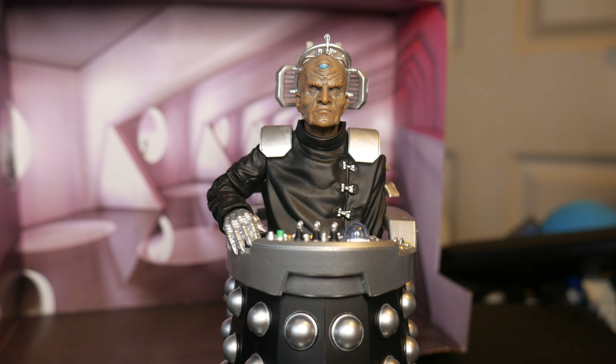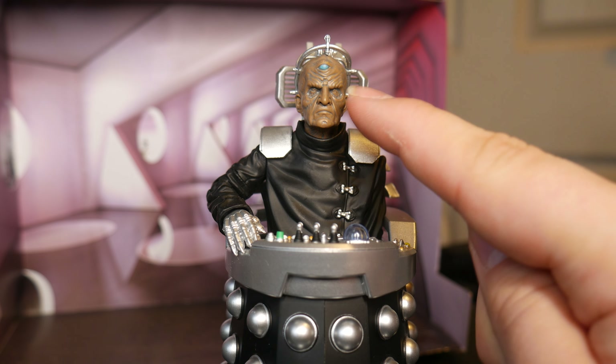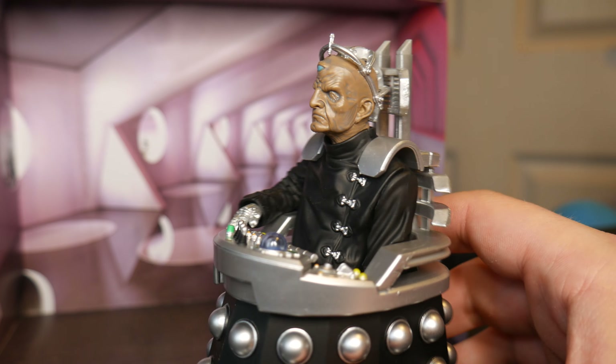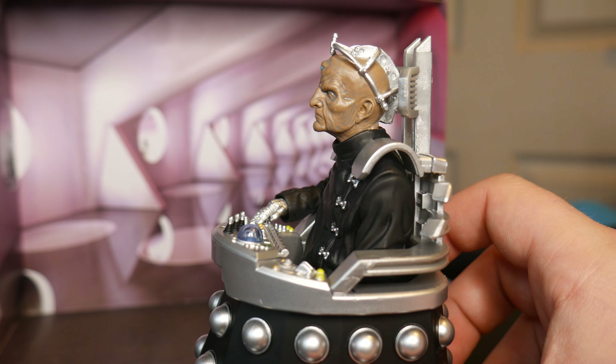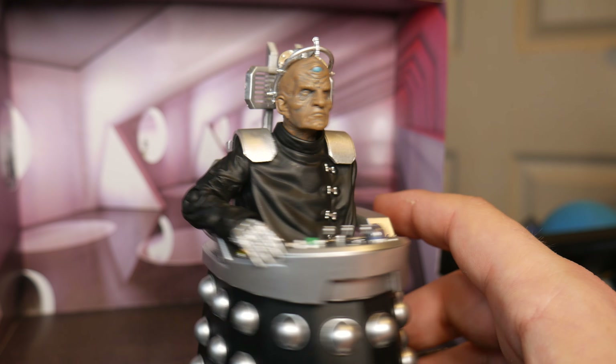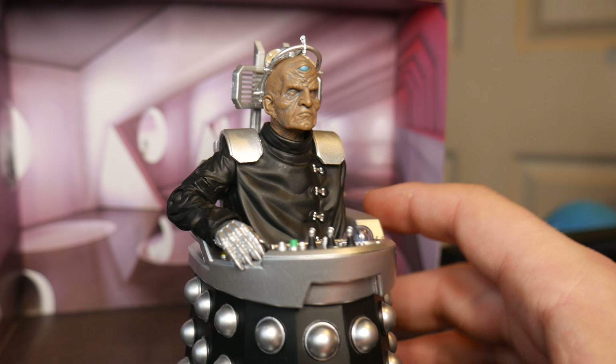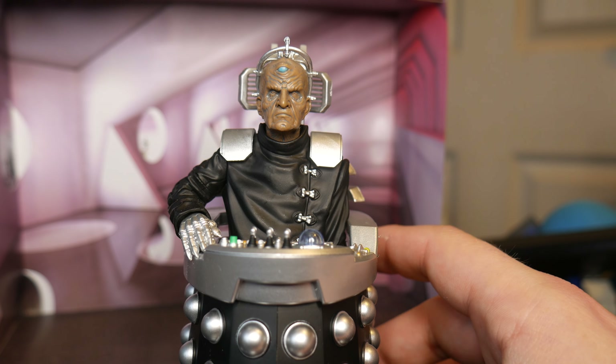I wasn't expecting them to do it. But for some reason they've given it a really light tone on the head, which just makes it look a bit odd. It doesn't look as bad as in the pictures - in the pictures it looked almost grey. It actually looks darker on camera than it actually is in real life.